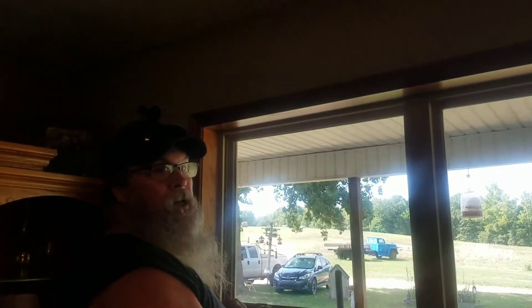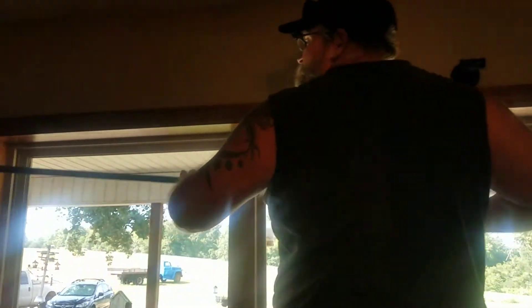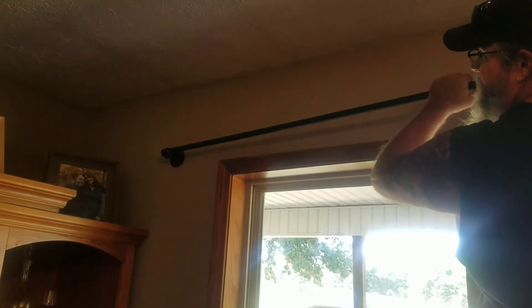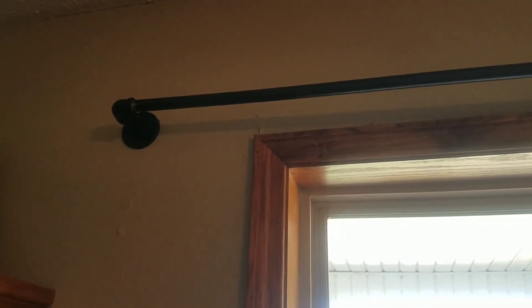All right, you can see I got them all up there. Now, how in the world am I going to get this pipe in there? Well, it's threaded. The way I set it up was where I've got just enough room where I can get it in there if I can figure out my right angle. There it goes — all right. Mama, hand me a curtain. Now see, I've got it to where when it's threaded in there...